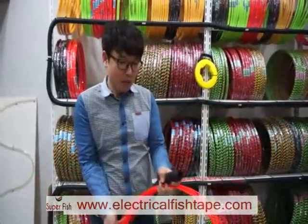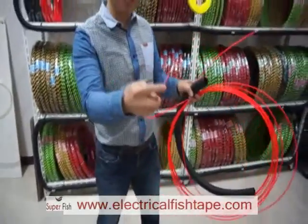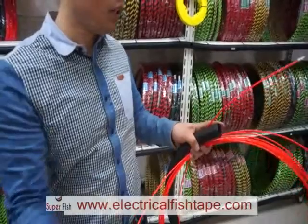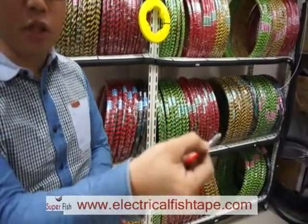When you buy this fish tape, there are two heads. One head with the coated wire at the front. And on the back side, there is another head directly connected to the cable.